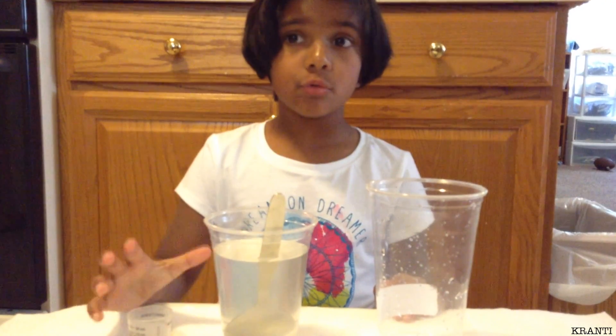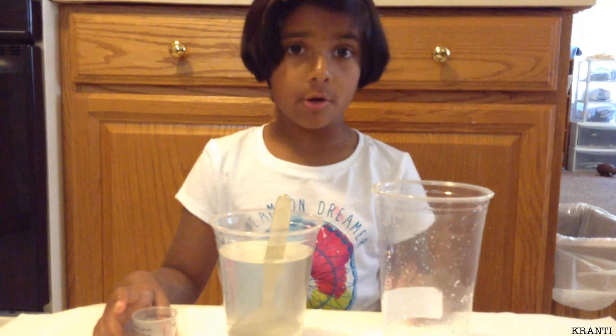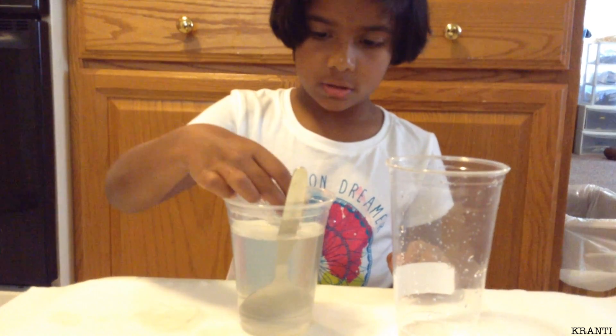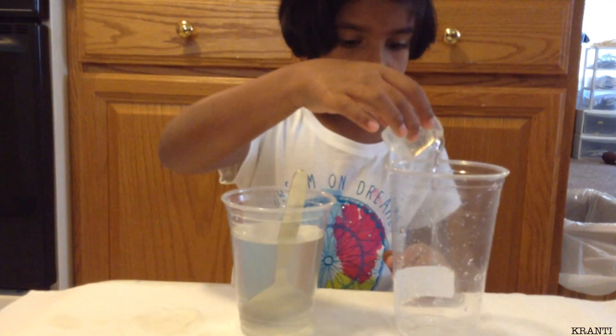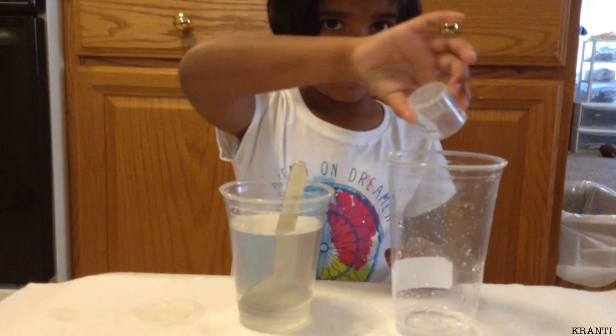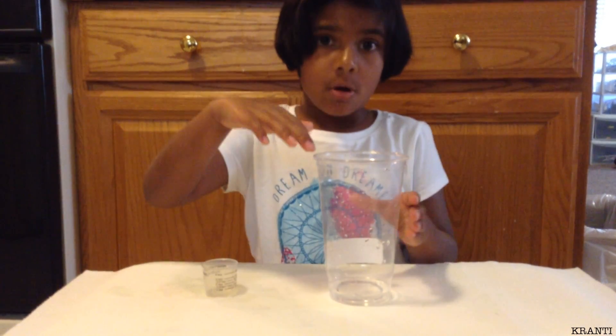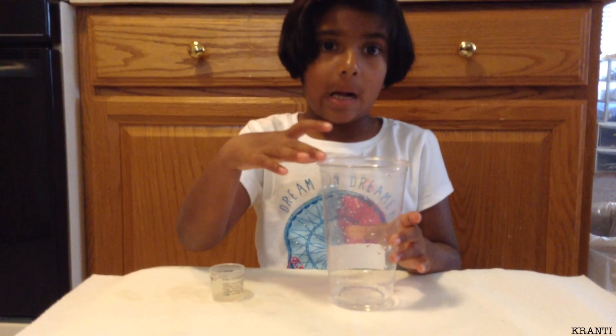Now we're going to take two tablespoons of salt water and pour it in the cup. Now we're going to gargle the salt water for two minutes and then spit it back in the cup.